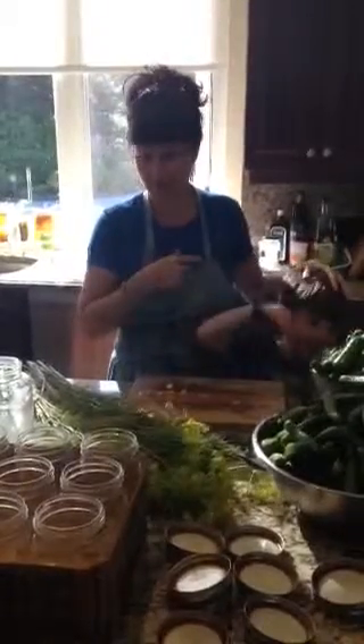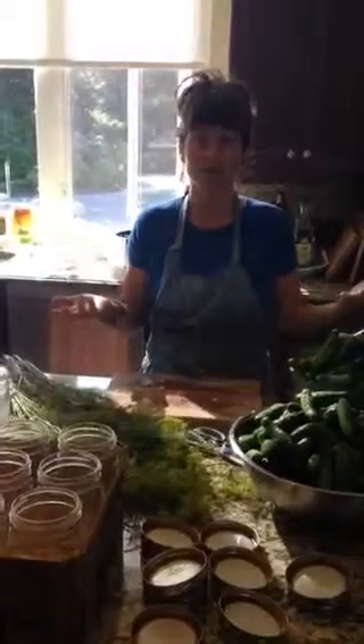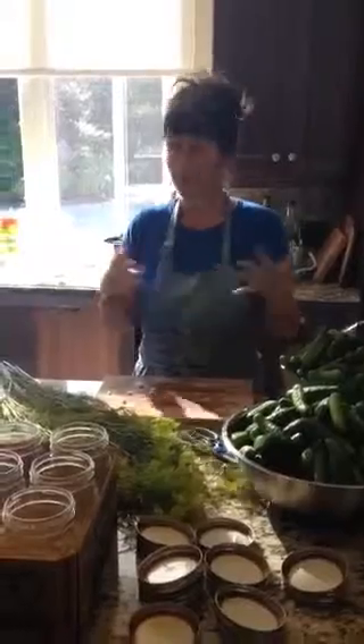I'm working on pickles here today. This is Phoenix. We buy a lot of pickles, so I decided this year I'm going to make them because it's going to be a lot cheaper and not that much work.